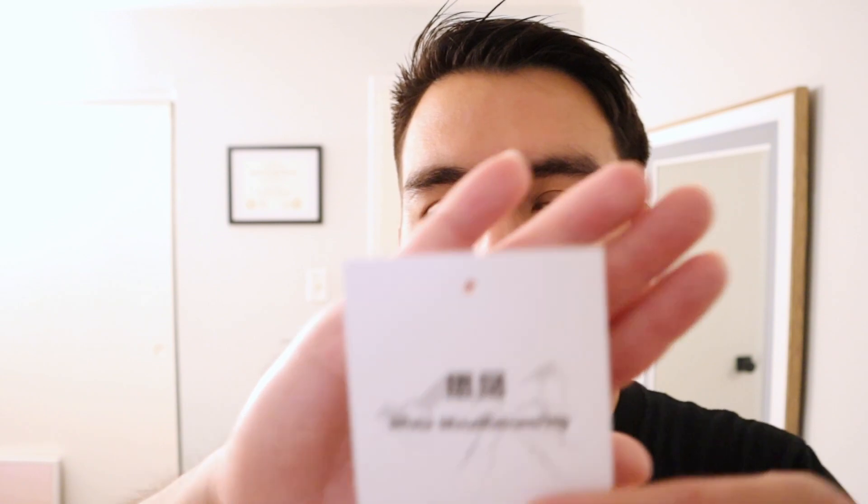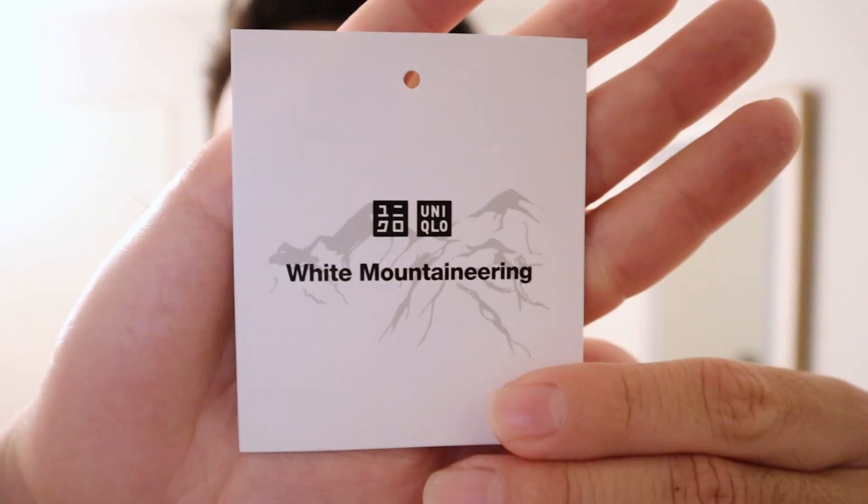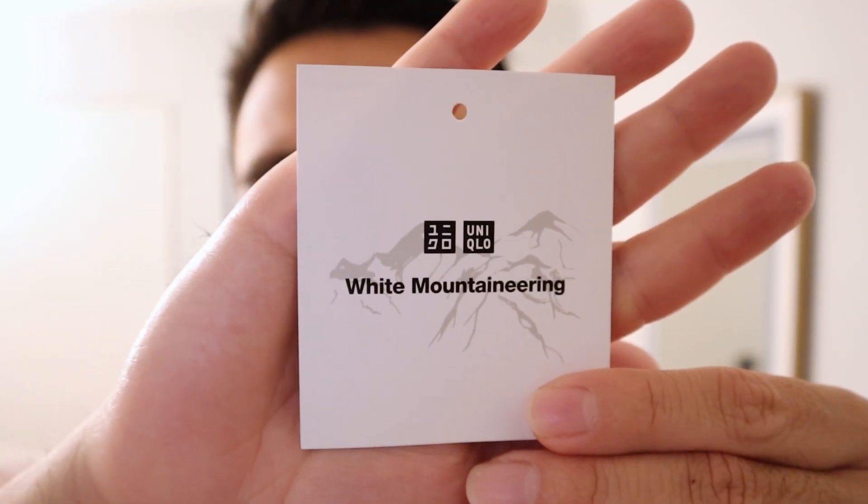Hi everyone and welcome back to my channel. Today we're going to be talking about Uniqlo. Uniqlo had another collaboration with a brand called White Mountaineering, and I actually picked up something from this collection and today I'm going to be sharing it with you guys.